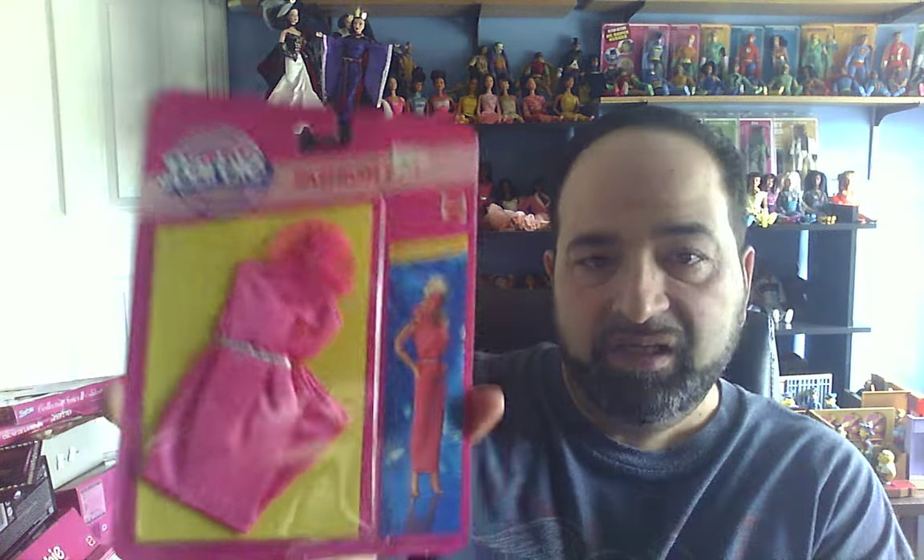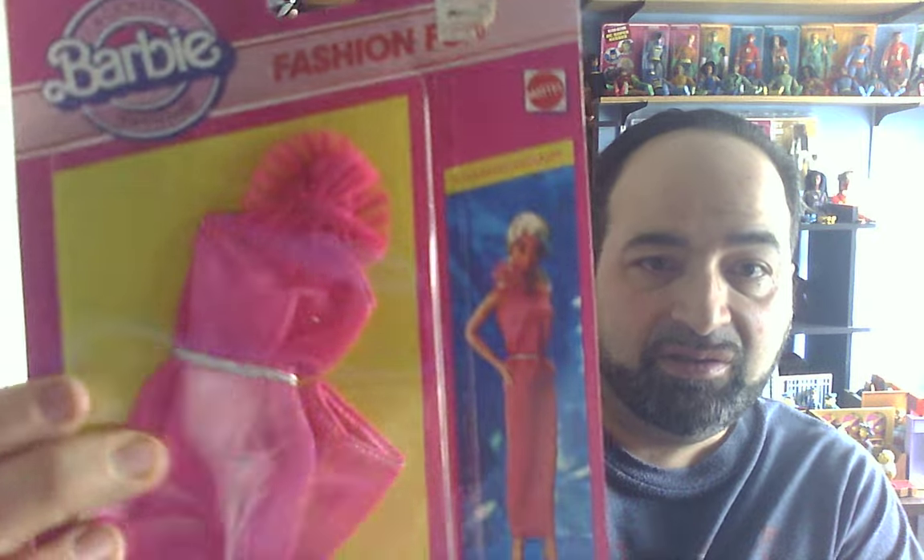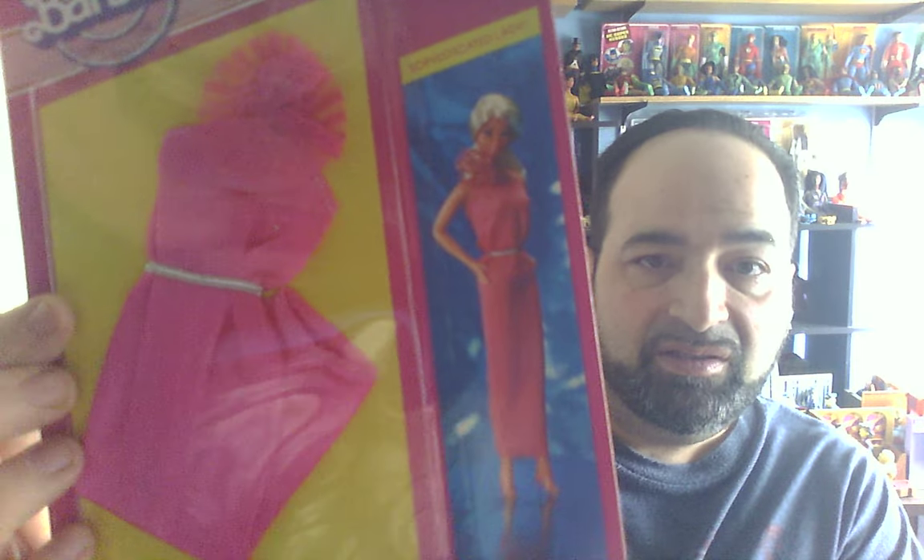This next one is from '82 and '83, so we'll go with '82. This is kind of a sheath dress. It's a pink one, and it's Fashion Fun — it's called Sophisticated Lady. And you see it there on the doll. Such a cute dress.